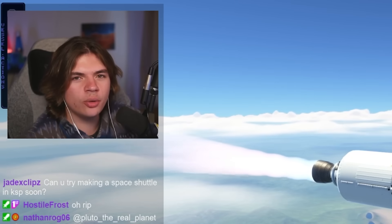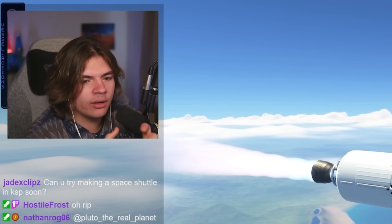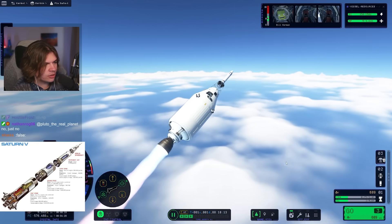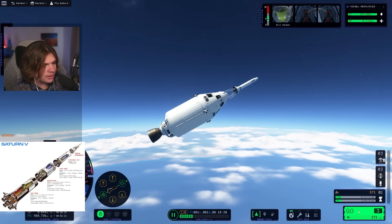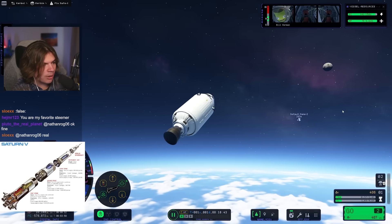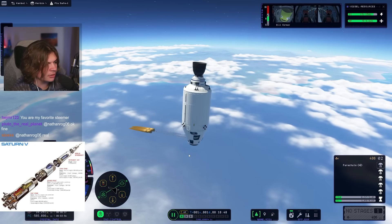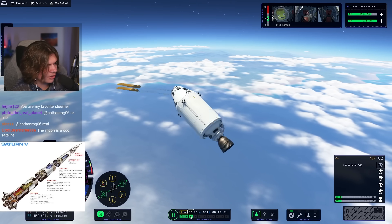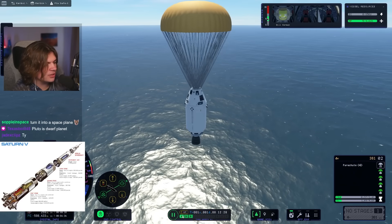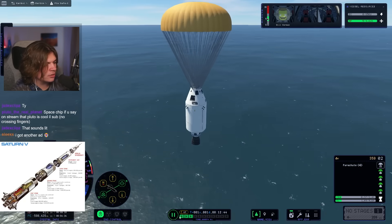We need the command module to slow down at the moon, because on the way there is when they dock with the lander. Let's boost up — I just want to see if these parachutes will work. The launch escape system shoots off — yeah, perfect, that's exactly what I wanted. The parachutes work too. Let's make sure four parachutes is enough to fully slow us down. I think 13 meters per second might be a little too fast. If we add a couple drogue parachutes too, we'll be good.